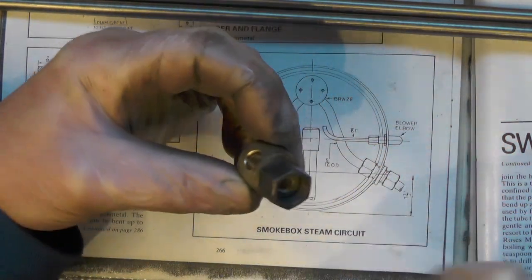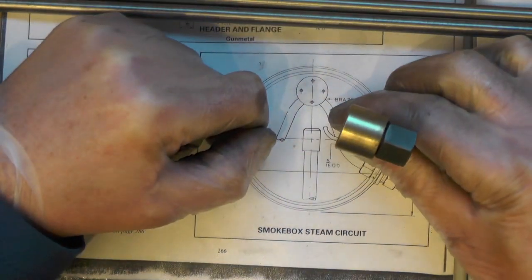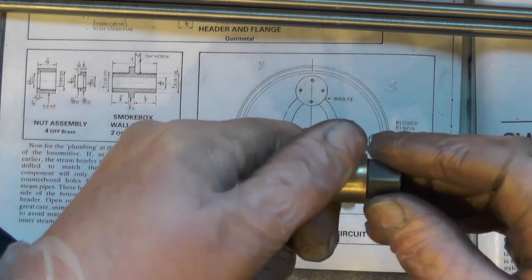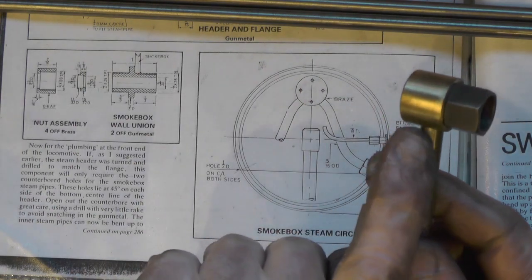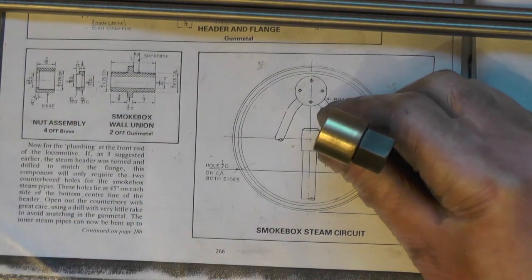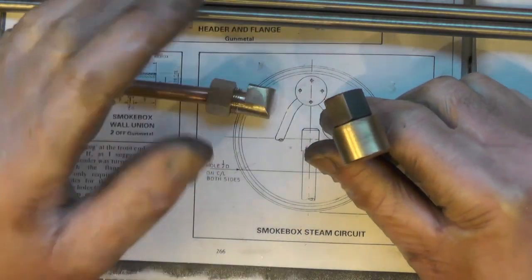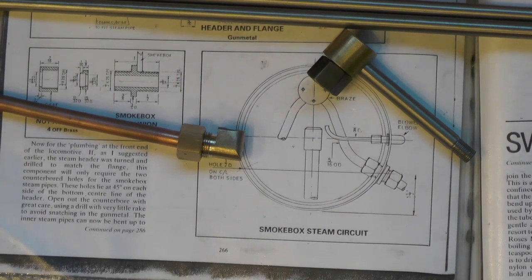That way I can get it onto my smokebox union and tighten the nut up, giving me a steam-tight joint. This hole here intersects with that hole - that's where my stainless steel tube from the superheater goes up the boiler, and that's going to be silver soldered in. I've got some movement for any slight adjustment, and I can bend the stainless pipe slightly one way or the other if needed to line up square with the union. I'll take you over to the boiler now - I've got one set up, not finished yet, but positioned in the smokebox so I could get everything lined up ready for silver soldering.